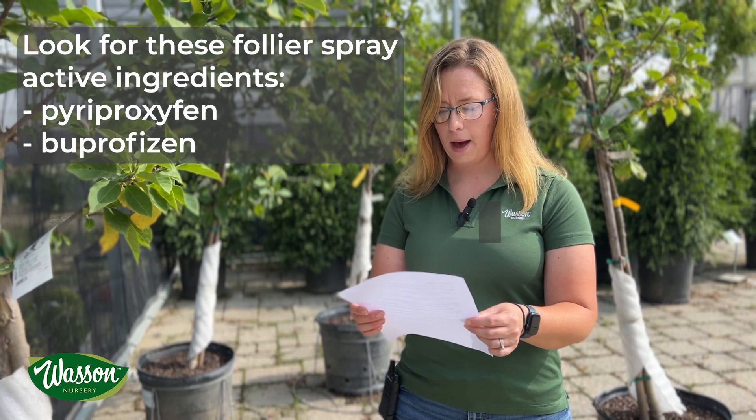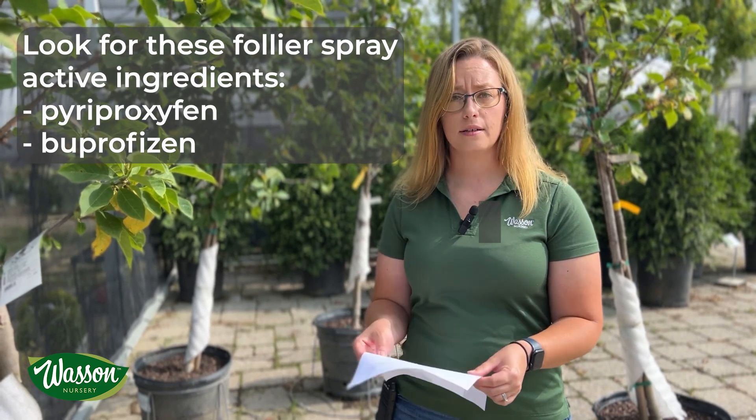The next step is a systemic foliar spray, or a horticulture oil or insecticidal soap, typically done in August or maybe early September to help treat the crawler stage. When the babies have hatched they crawl around on the branches and are more black in appearance.